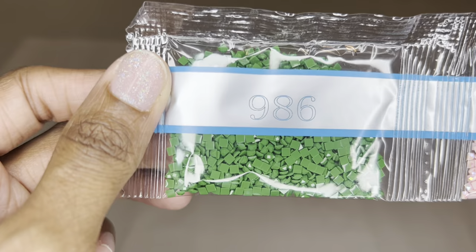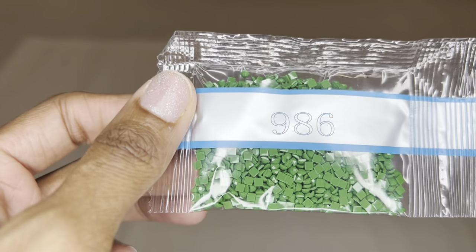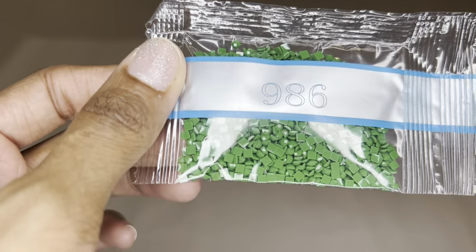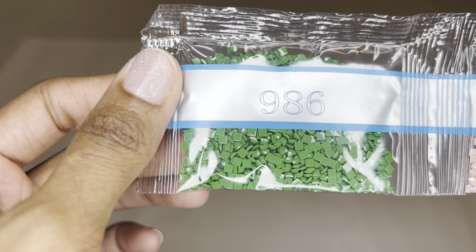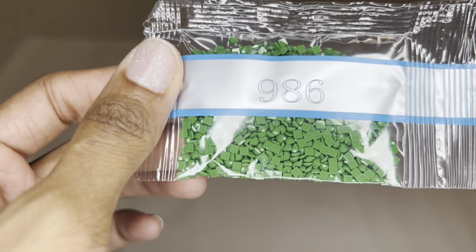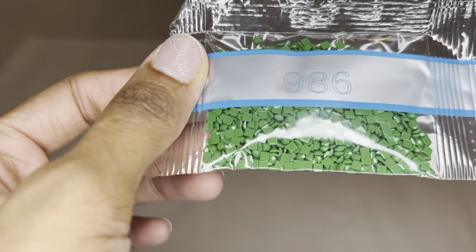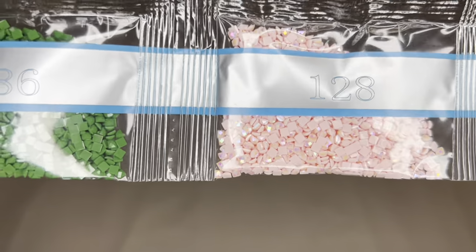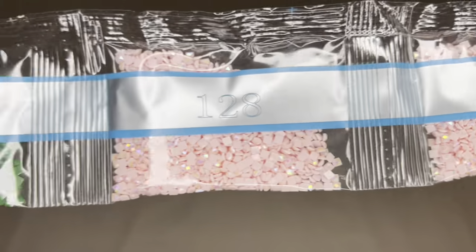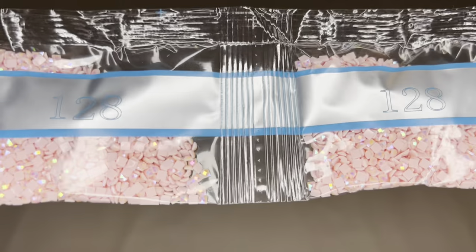Diamond Art Club uses resin for their drills. They are also producing their own diamonds now, so for square drills each diamond will have 13 facets instead of a mix of 9 and 13 — way more sparkly. These drills are uniform in size with virtually no trash. It is still a transition period, so not every color in your kit may be the new diamond. Starting off with this beautiful green 986 — so pretty. Then our first AB: 128, a beautiful bubblegum pink. Look — two bags! Here is the sparkle of a regular diamond, and then that rainbow iridescence — this is what you get with AB drills.